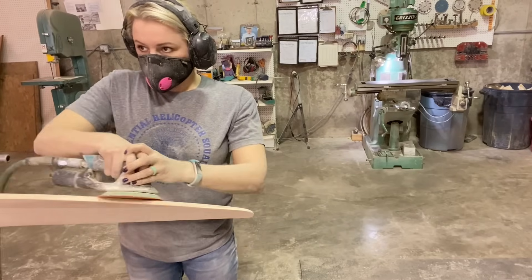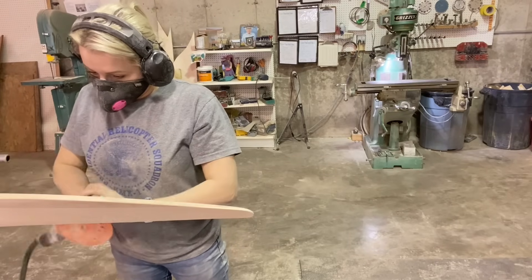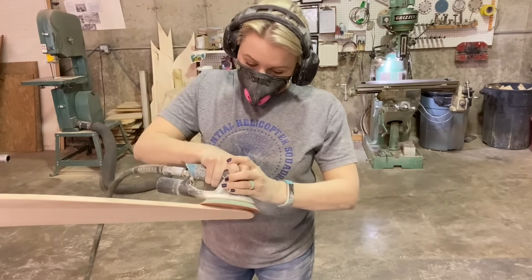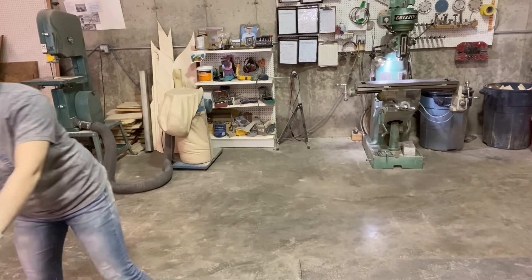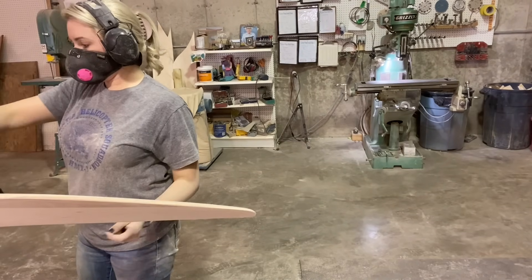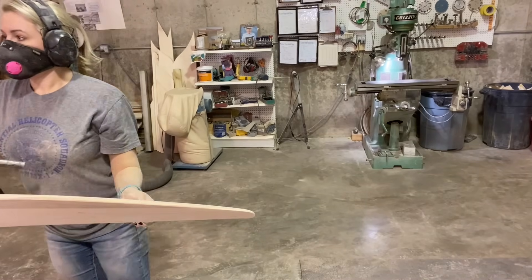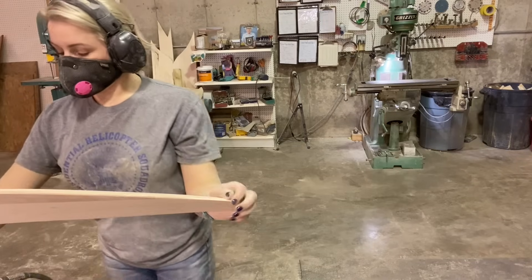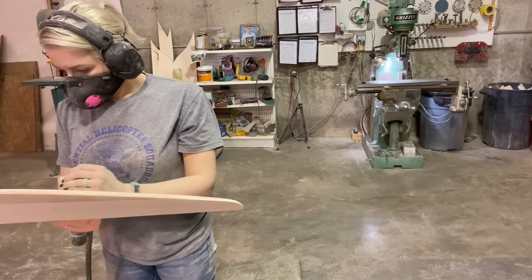I didn't realize there are different sanders for each range of grit — they turn at higher RPMs for finer grits. Since it's an orbital, it moves in little circles, and as you get to finer grit the circles get smaller. I didn't know all that but now I do. I made that upgrade to that sander about a year ago and I really love it.